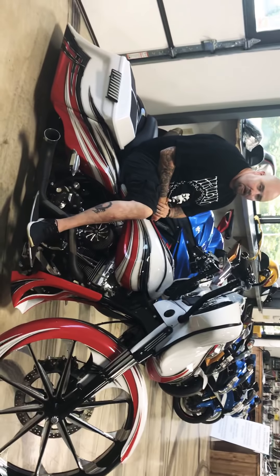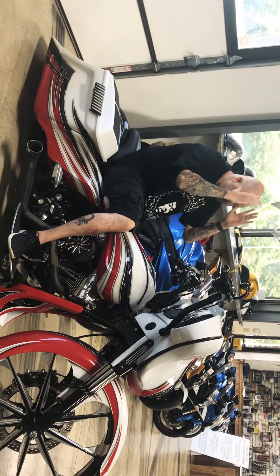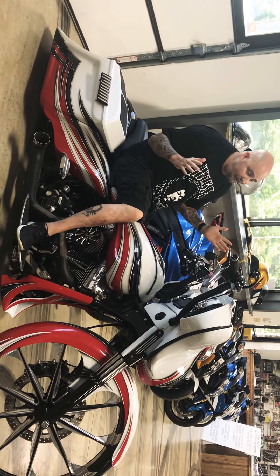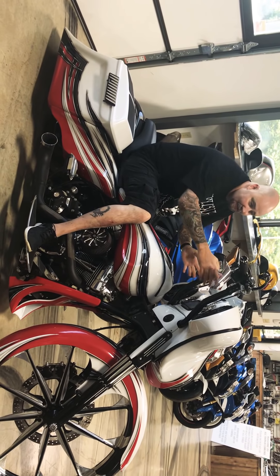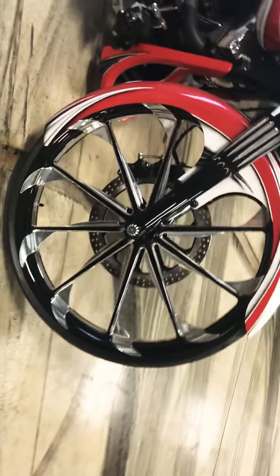All things chrome, check it out! Everybody's been asking about this Harley right here and I've got some special news about it, but first let's talk about it. This is a 2011 Street Glide, as you can tell it's got 10-inch over bars.